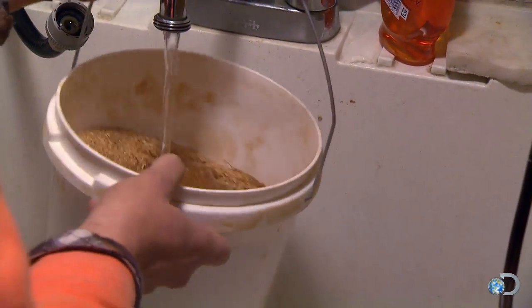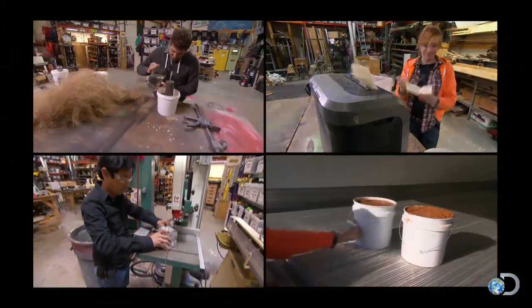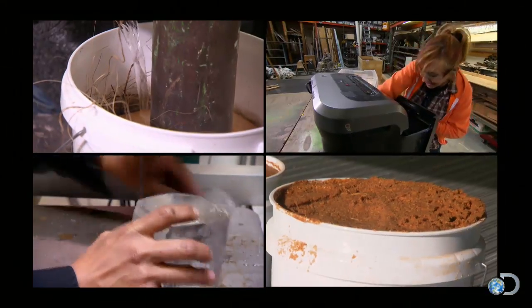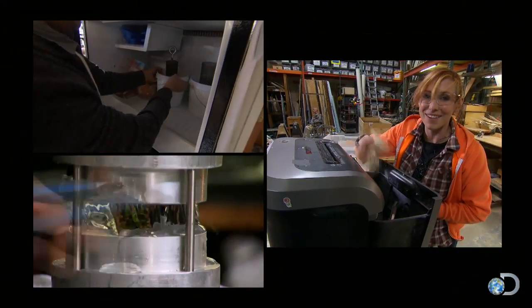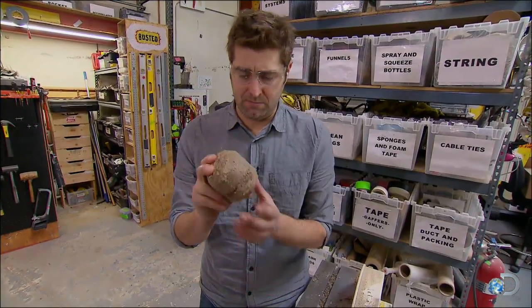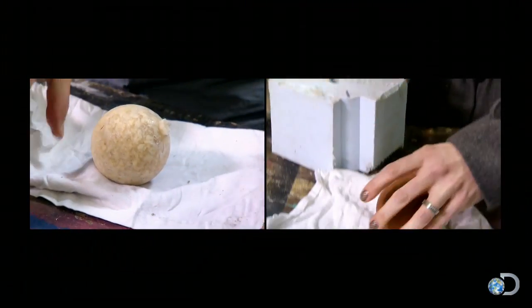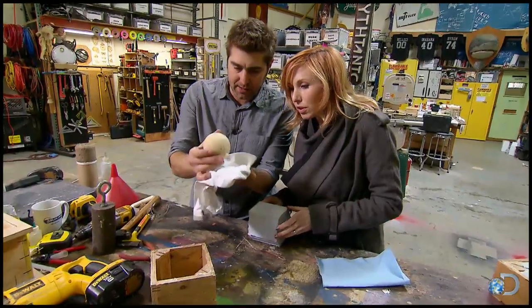Using natural materials for structurally stronger alternatives, the team makes four types of frozen cannonballs: pure ice, ice plus hemp, ice with sawdust, and ice with paper pulp. "Whoa, that is awesome — look at how perfect that is!"